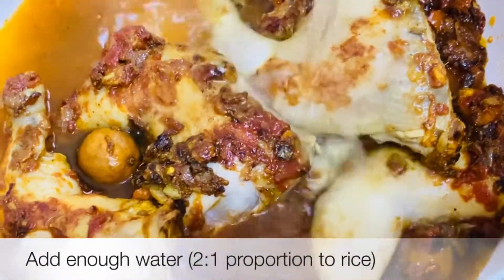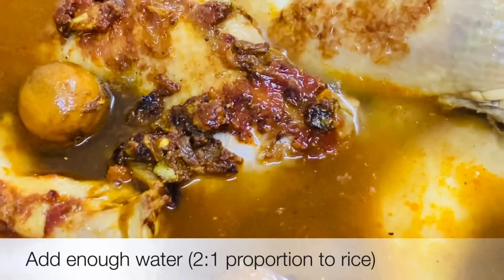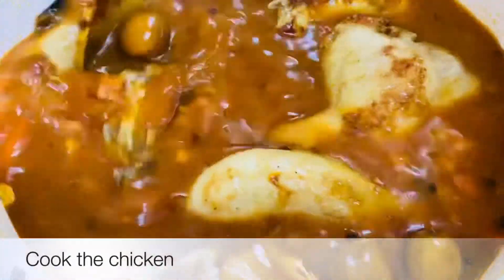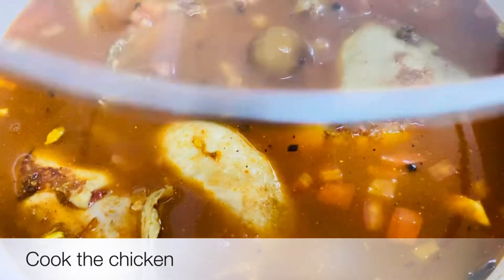Put it all together in the pan. Once it is done, add it together — the chicken is cooked.